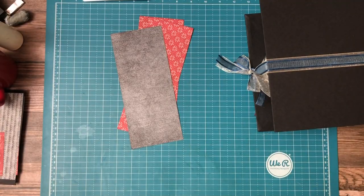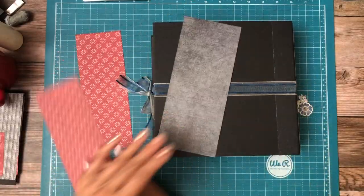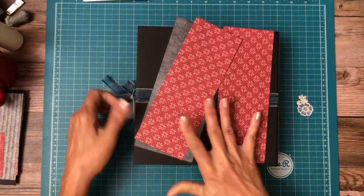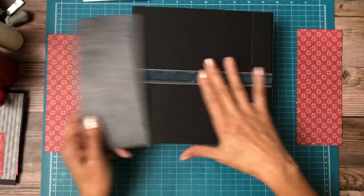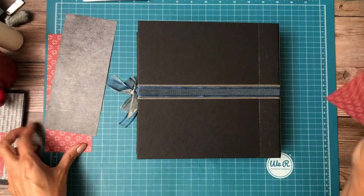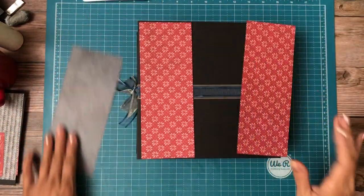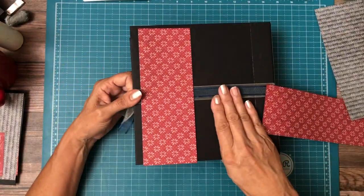Hey everyone, it's Daphne. Let's go ahead and get started with covering the back of the album now. I'm going to use the pieces that were left over after we finished decorating the cover and the spine. You can see I've got my little lotion jar in there to hold everything together. I've trimmed down the two red pieces to three inches each. I'm going to put these down and then come back and trim this down to fit — these are going to go right over the ribbon.